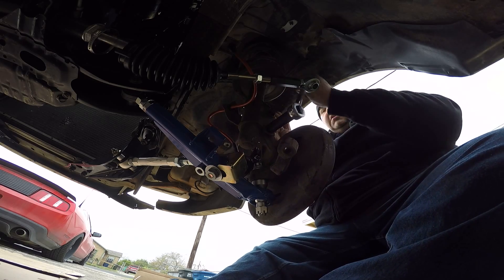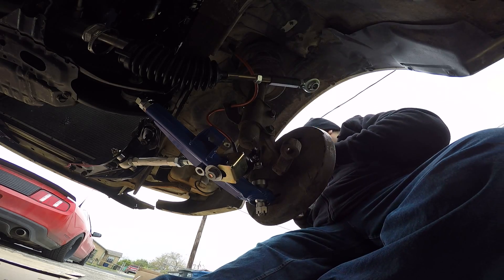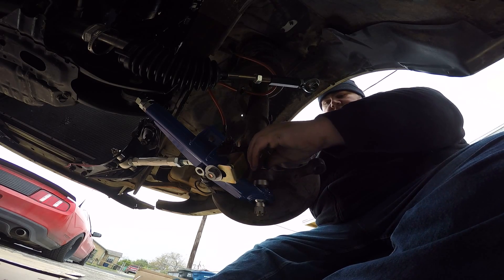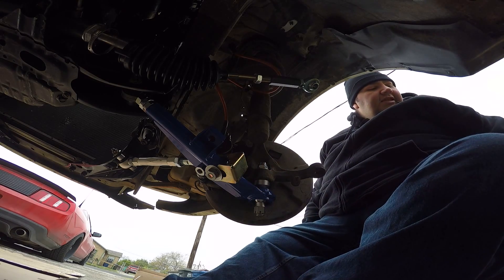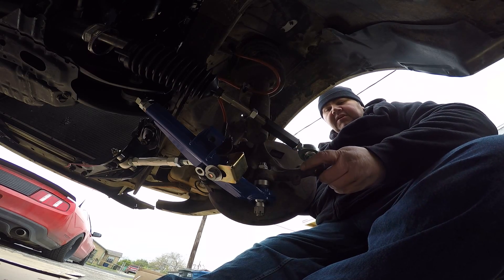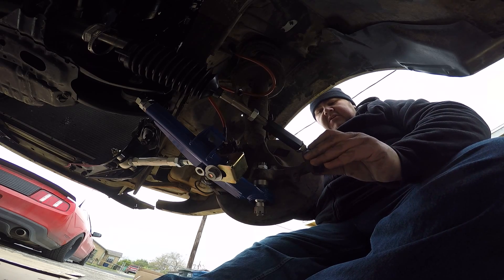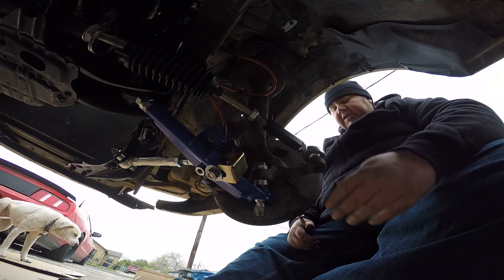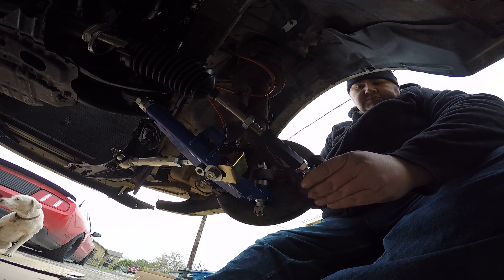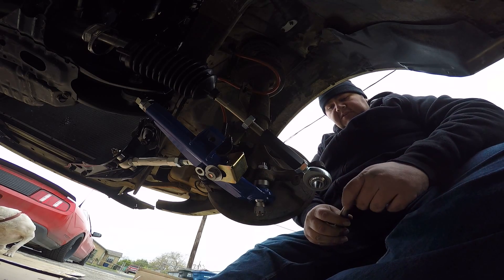Before you guys freak out, this is not the final setup. This is just to put it together so I can move it. And then at the shop, I'm going to go in and tweak all the settings — because this tie rod actually does have some specific settings that you have to align. I think it goes down like that. So that's something I'm going to have to play with, because you do have to have it a certain way.